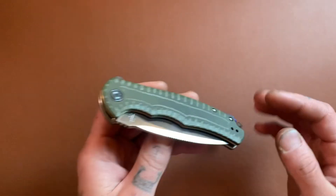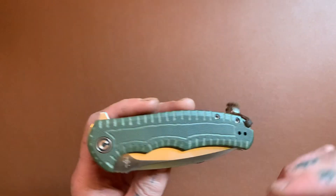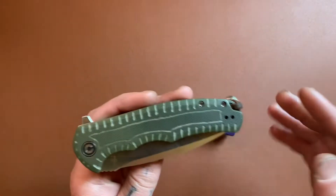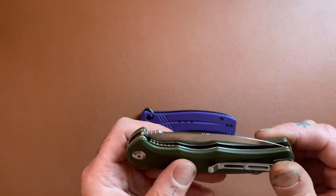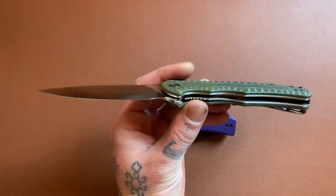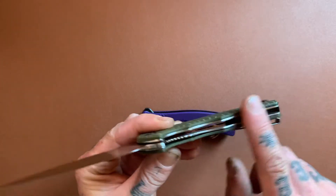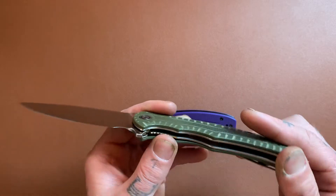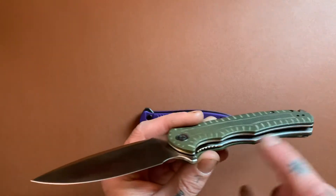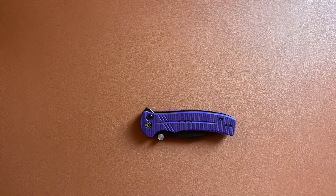I've done a little bit of messing around, modifying this one. I cut some stuff into the G10 here, added a lanyard, and carved a little symbol. But when you get it from Civivi, it's just plain G10. It comes in a couple different colors; you can get a satin finish blade or a coated blade. This is my favorite version — it came with gold liners, and I didn't really like that, so I sanded off the gold coating to just get a regular satin look. They do sell versions that just have plain colored steel liners.